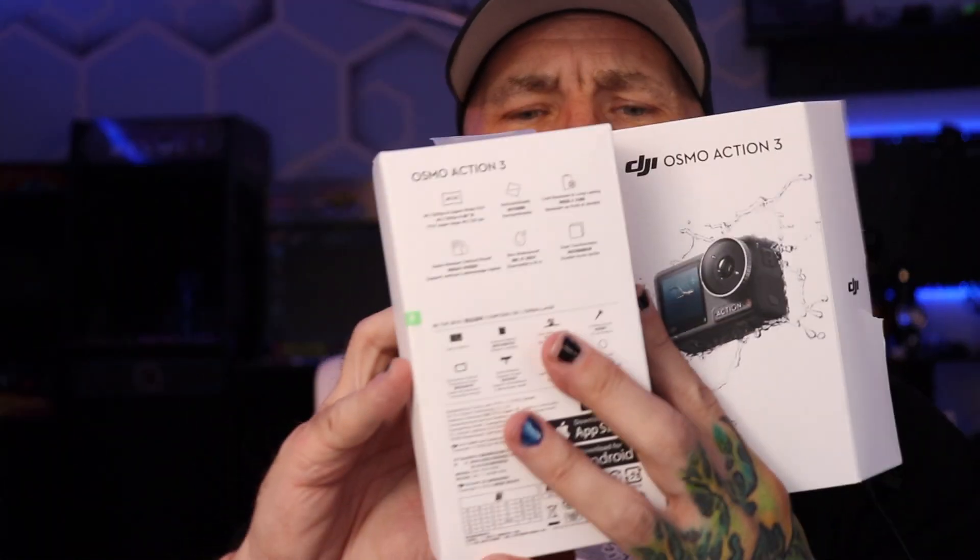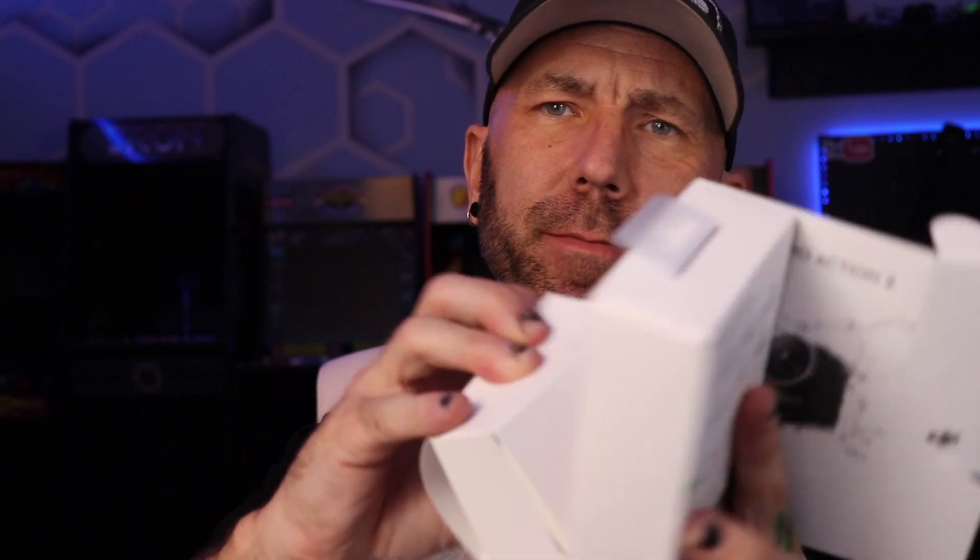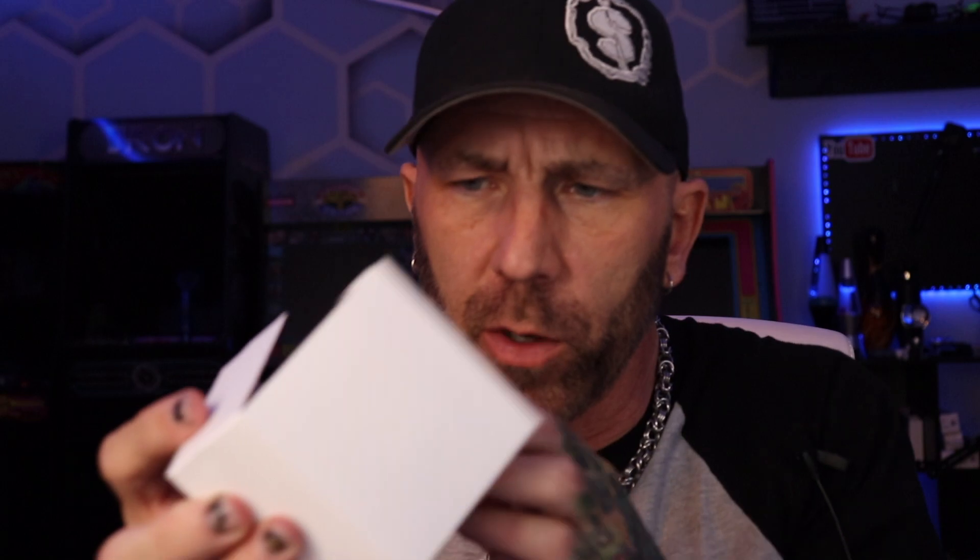There it is — the Action 3. What else comes in the box? Besides the box. Boxes come inside boxes and a lot of stuff just fell everywhere. That's nice.